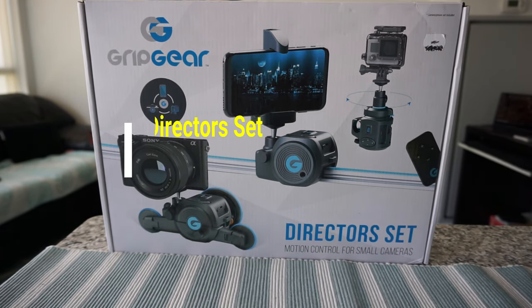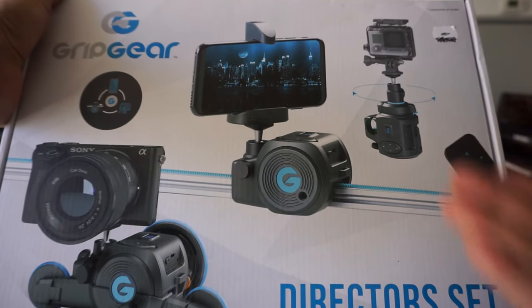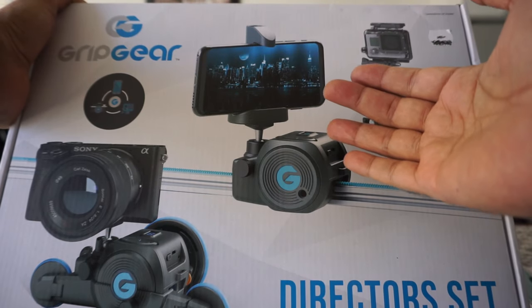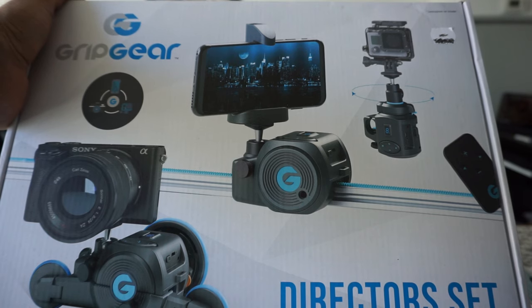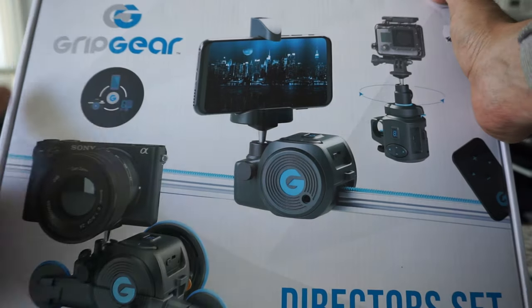Hello everyone, this is Ahmed Don of AhmedDon.com. Today I have another episode of unboxing and review video, and I'll be presenting the Grip Gear Movie Maker Director Set. This is an electronic motorized rail slider that comes with a few accessories. I'll go over them once I open the box, show you some sample video clips, and give you my non-affiliated, honest opinions. This was purchased with my own money.